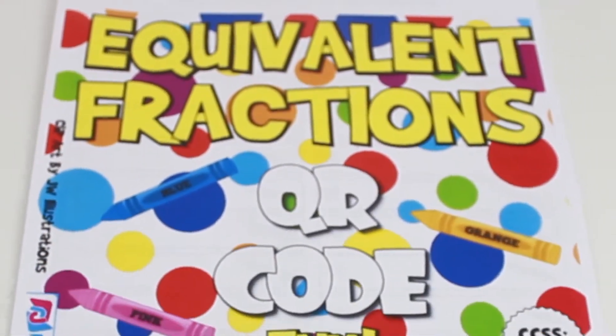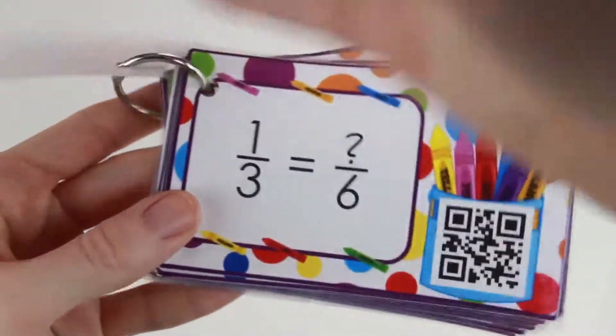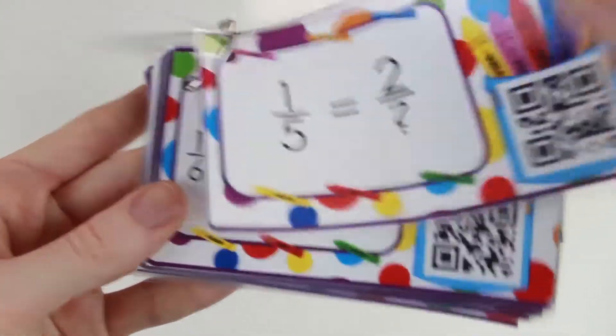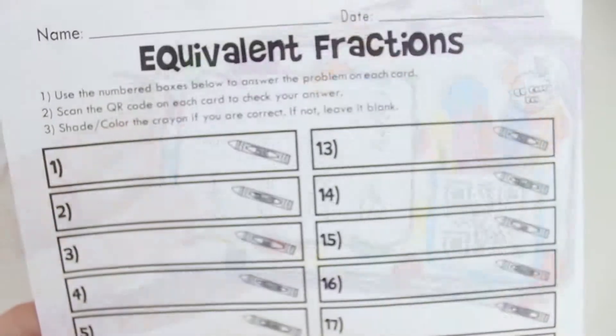Equivalent fractions. Students practice finding the equivalent fraction of a fraction, filling in numerators and denominators of equivalent fractions, and filling in the missing fraction in a set of equivalent fractions.